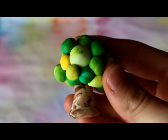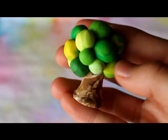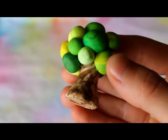First we have this tree, and I forgot to show you this in the last update, so it just has lots of swirls of colour in it.